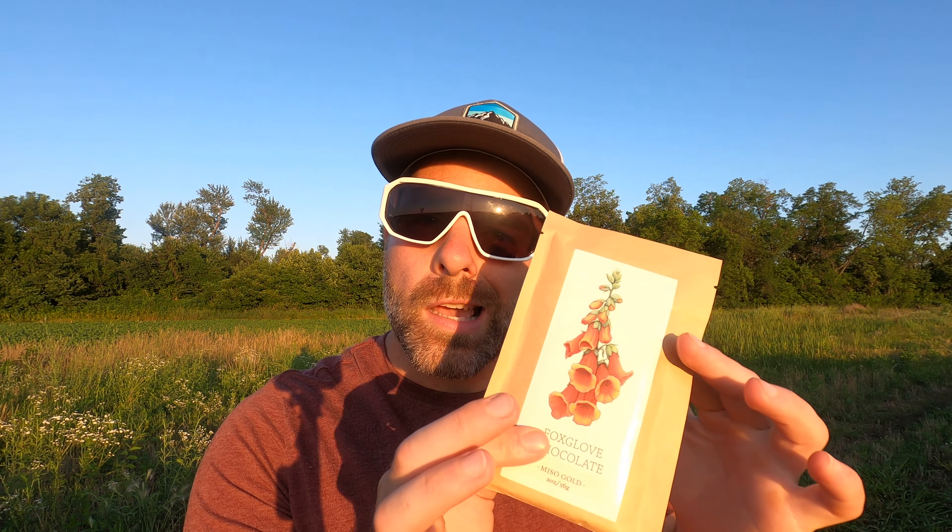Welcome back! How are we doing? We here at a chocolate bar review channel absolutely hope you're doing the bestest of the best. Anyway, we are back at it like any other day with a chocolate bar.